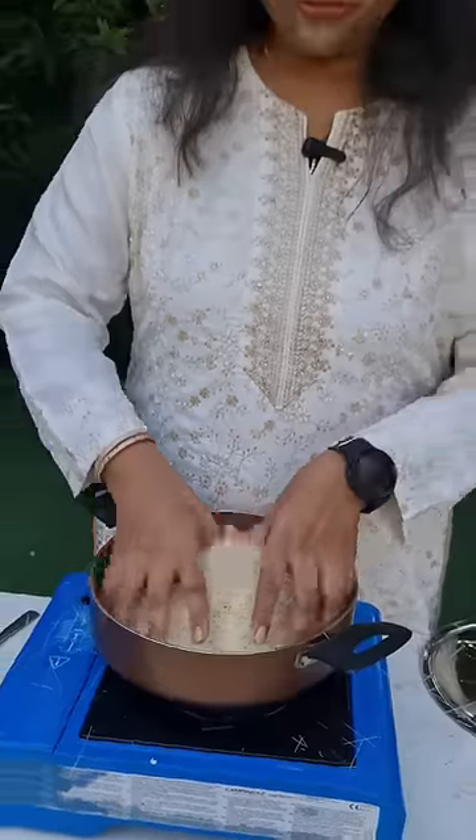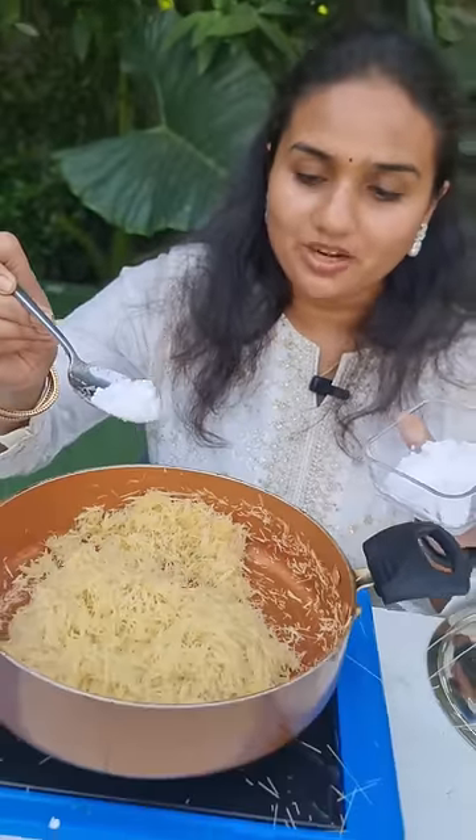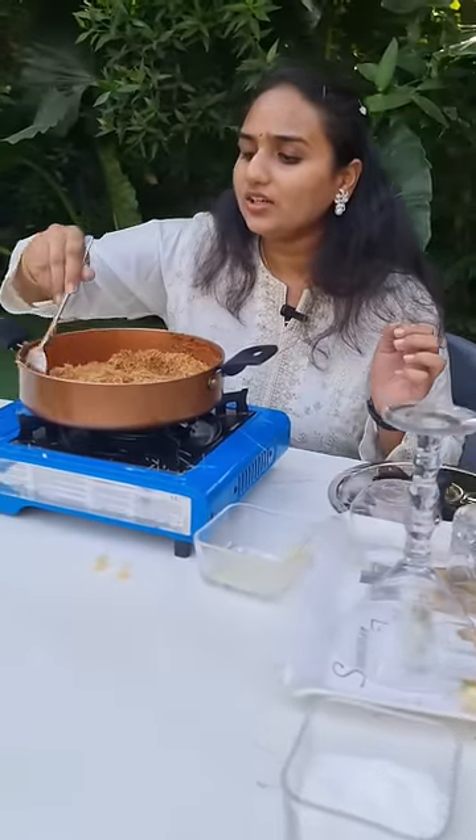Guys, we have salted butter here. You also need to add a little bit of powdered sugar to this recipe. Cook it until it reaches a brown color.